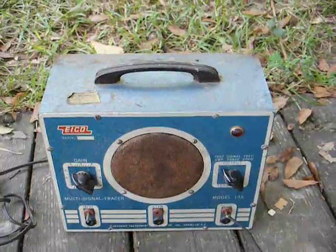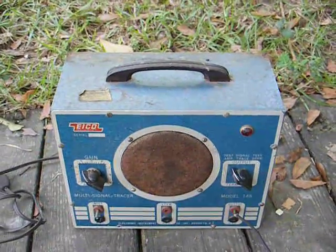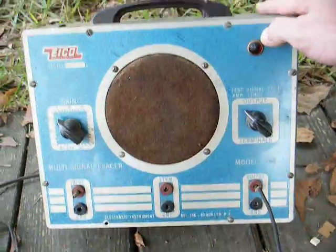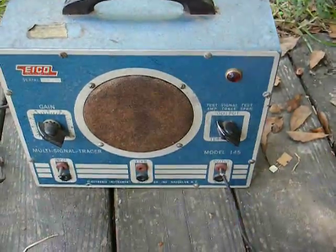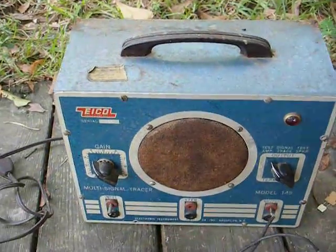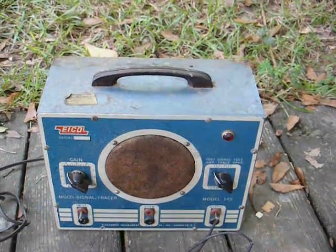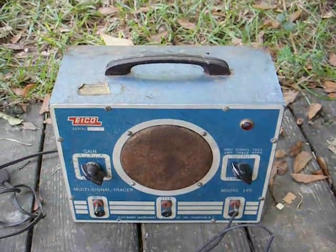I got this from the same place where I got the old Triplet signal generator that I just made another video about. This is another piece that I hope to restore. It will need all new capacitors most likely, and this old probe will need to be rebuilt, and I'll put a new power cord on it and all that good stuff. But like I said about the Triplet signal generator, I just like using this old test equipment.